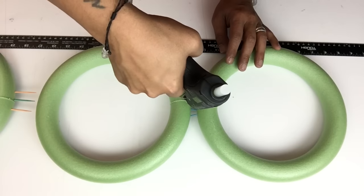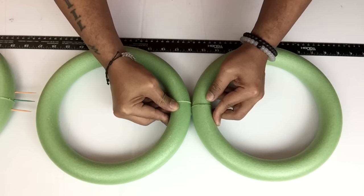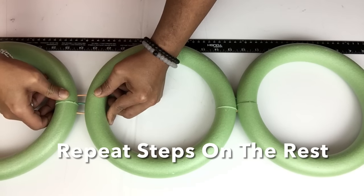Halfway through I'll be applying hot glue and then I'll continue pushing them together. This will be for a better hold and I'll repeat the same steps on the rest.